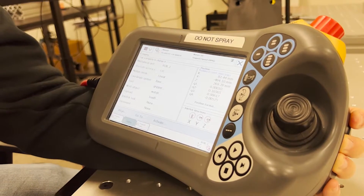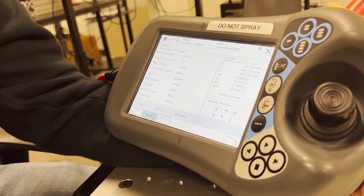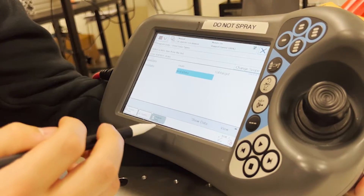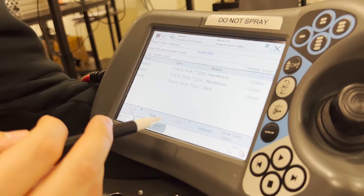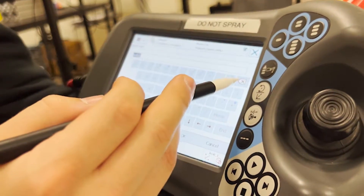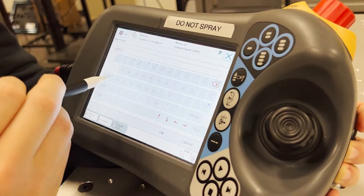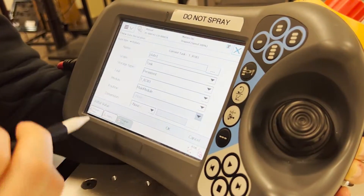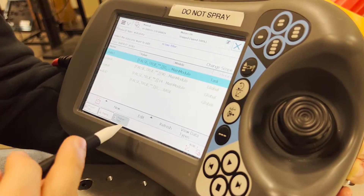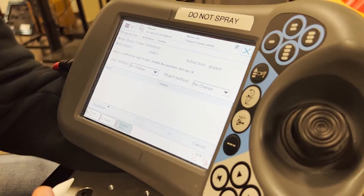Now that we have our tool frame defined, the next step is to define our work object. From this screen, you go to program data, work object data, show data, create a new work object, and for this example we will name it plate 1. Press ok, leave these as the default settings, press ok again. And now it is time to define our work object.